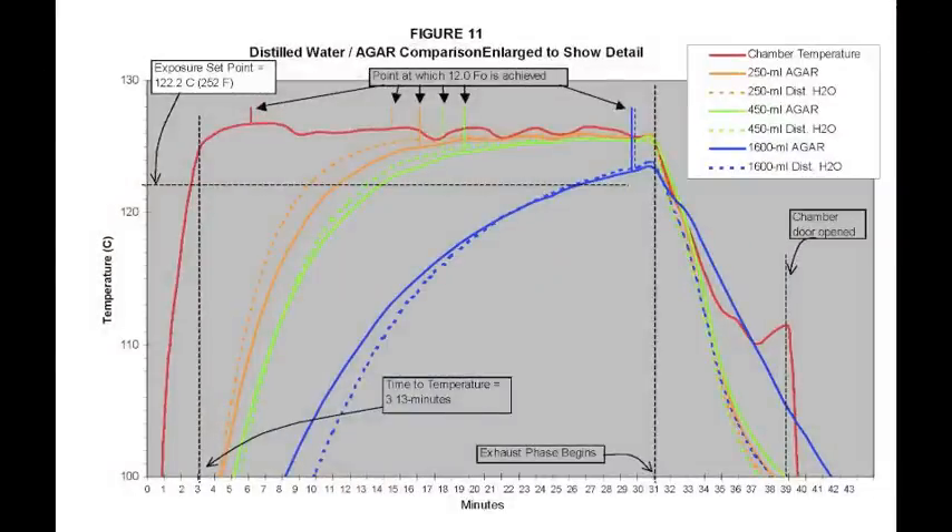In this graph, we can see an illustration of the lag time to temperature and how it differs for various fill volumes. We wouldn't want to place a spore strip into the sterilization chamber because those spores on the strip would be responding to the thermal curve of the red line, which is indicative of the chamber conditions themselves. Compare this to the blue line — a 1600 milliliter fill volume — and we can see how much longer it takes for that volume to actually achieve the desired exposure temperatures. On the red line it only takes about five or six minutes to reach a certain point of sterilization lethality, compared to the blue line where it would take 29 minutes of exposure time to get that liquid volume to the same level of lethality.